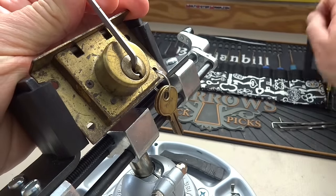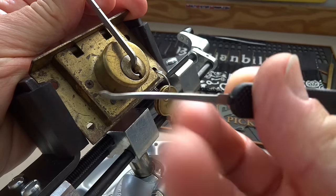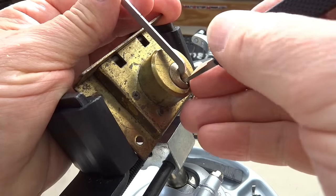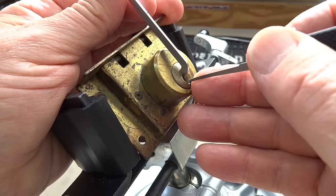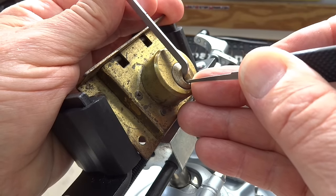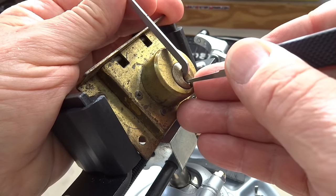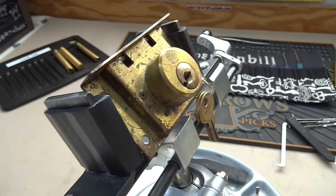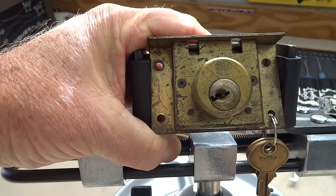I'm going to start with a standard hook. Let's see what we've got here — all the way in, light tension, and let's just see if we can make this thing talk to us. Already got a binder — it's pin three. Got a click out of him, and that was too easy. There are definitely no security pins in it.